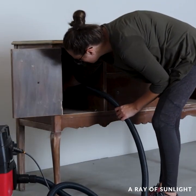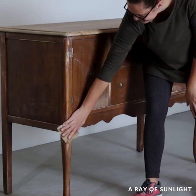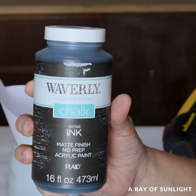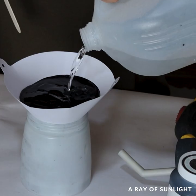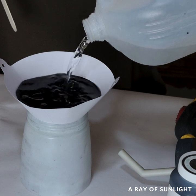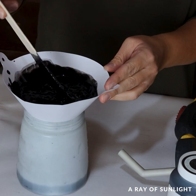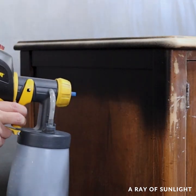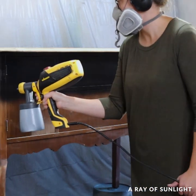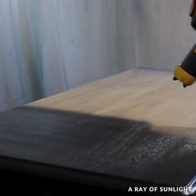Then I cleaned up all of the dust. This paint is so thick — holy moly — so I had to add a lot of water to thin it out enough for it to spray nicely. But the extra water made the paint stretch even further, so that's awesome. I used my sprayer to spray the chalk paint onto the buffet, and then I left the paint to dry.